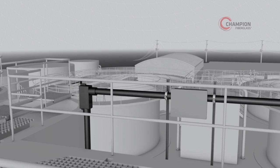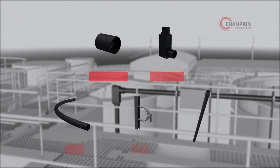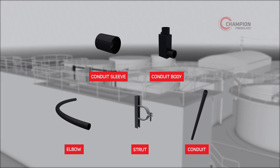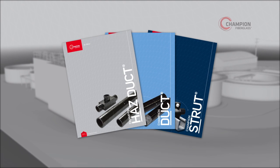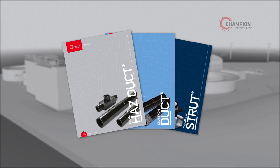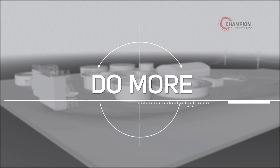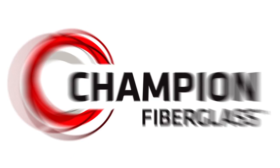By choosing Champion Fiberglass for your upcoming installations, you can help ensure an efficient, cost-effective installation and superior conduit performance over the life of your wastewater treatment facility. See our Champion Duct catalog for proper choice of conduit dimensions such as standard, medium, heavy, or extra heavy wall. Only Champion Fiberglass offers the quality engineered products that do more — so you can do less maintenance, repair, replacement, and worrying over the long term.